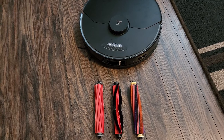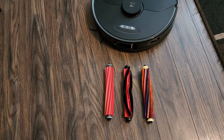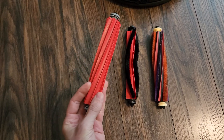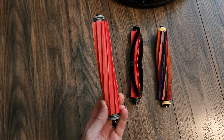In general, any pet hair, any hair like that. We're going to compare the difference in performance between these three brushes. This is the original brush — this is what comes with the Roborock S7 Max-V, and this is currently the only official available brush for it.